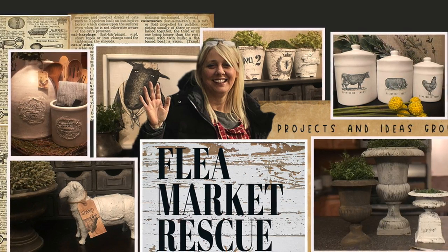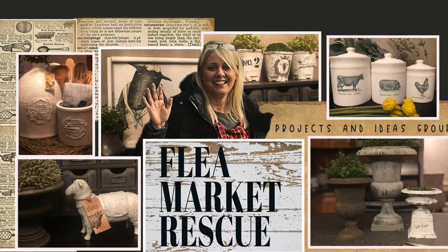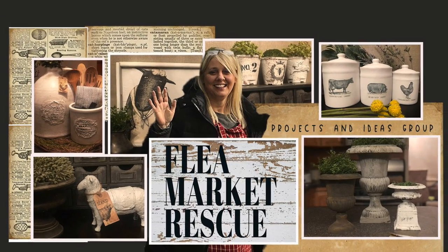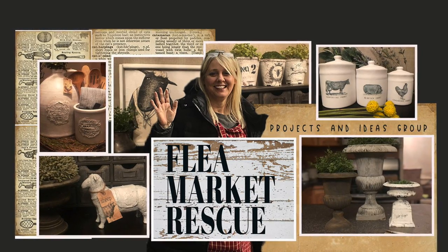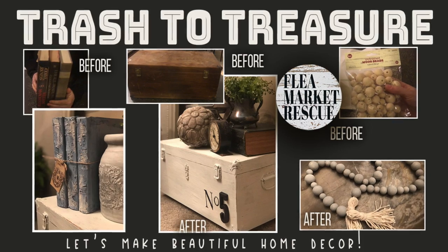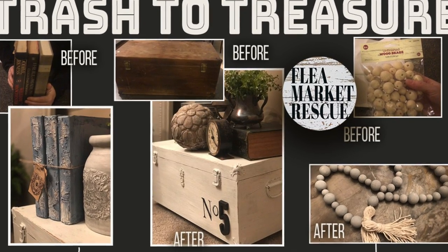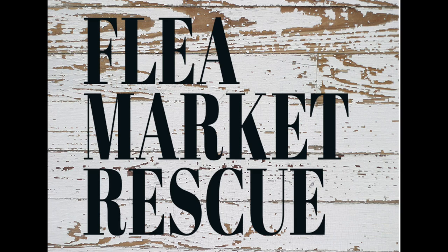We also have a Facebook group now called Flea Market Rescue Projects and Ideas Group — we'd love for you to join. That's it for this episode of Flea Market Rescue. If you liked this episode and want to see more, make sure to subscribe to my channel and ring the bell. I'm Kelly Sherry and this has been Flea Market Rescue.